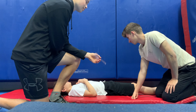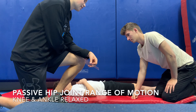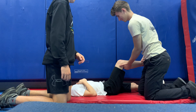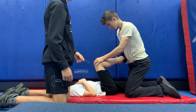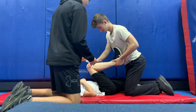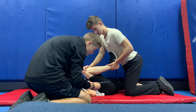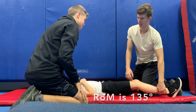We're going to be assessing the client's passive range of motion of the hip, and this will be done with the knee relaxed and the ankle relaxed. Willis is going to move his leg up and put his leg over the client's leg to stop it from moving, so that we're accurately measuring the mobility of the hip. The hip range of motion appears to be about 135 degrees on the right.